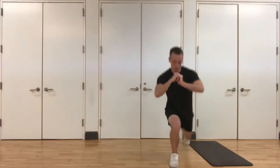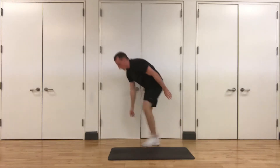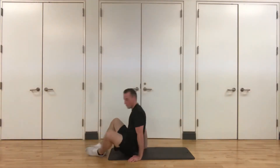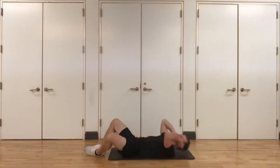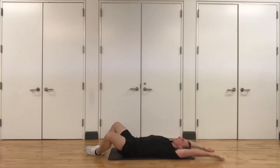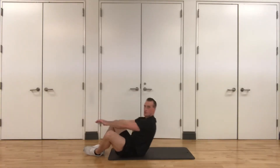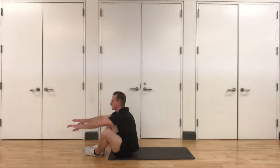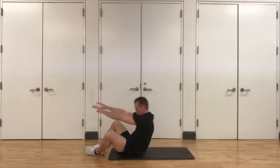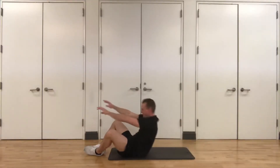Five seconds, three, two, one. Good job. All right, we're going to go to the floor — grab your mat if you need it or a golden carpet. We're going to put the bottom of our feet together, lie down, arms above us — frog sit-up, four frog crunches. Here we go, three, two, one. Control your body on the way back down to the mat with those abs. Five seconds, three, two, one.